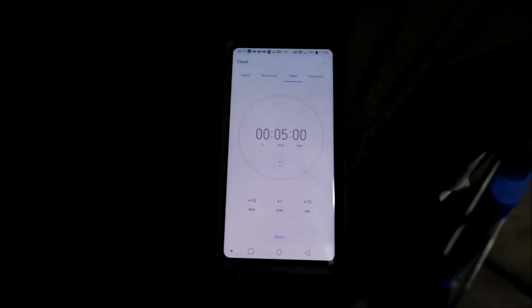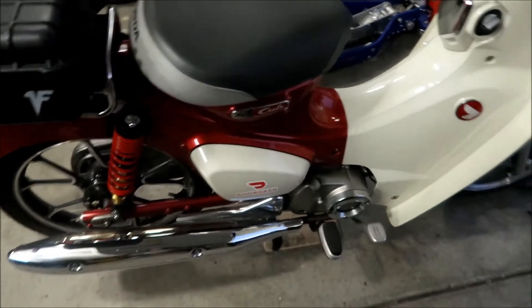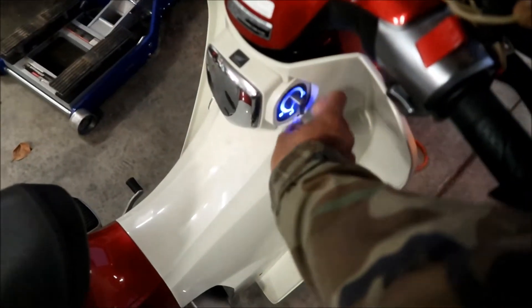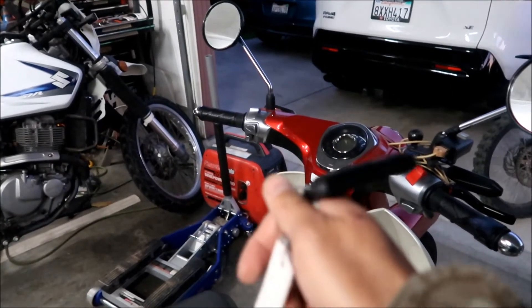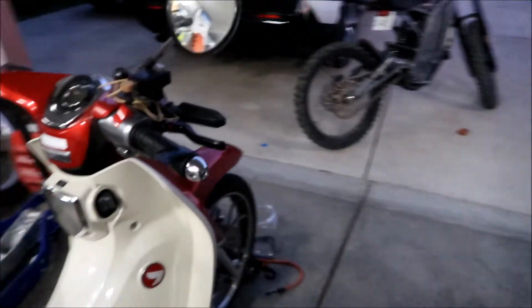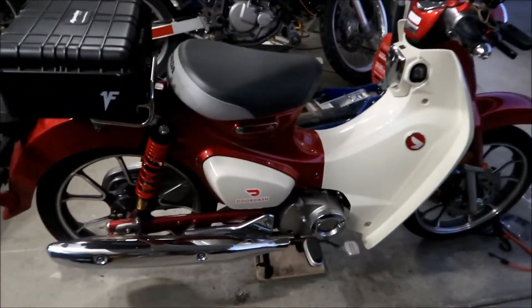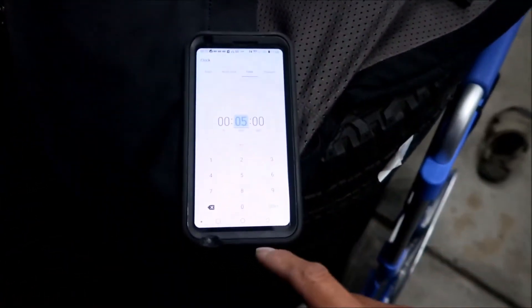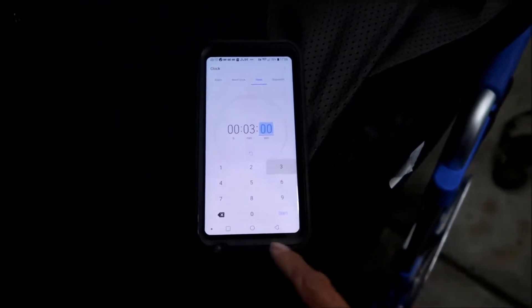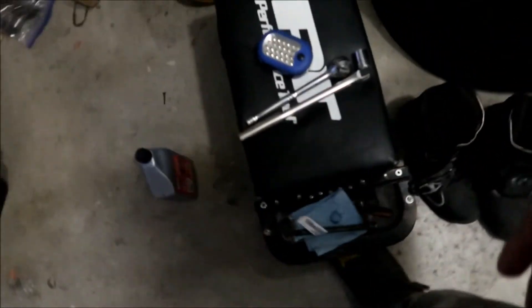I'll give it a couple revs for good luck. Five minutes are up, switching the bike off. If you don't have the key on you when you come back and turn it off it'll do a beeping — that's annoying, that's the first time I've seen that happen. Now it says we're going to wait two to three minutes to let the oil settle. You heat it up then cool it down. Setting the timer for three minutes, then we're going to drain the oil.